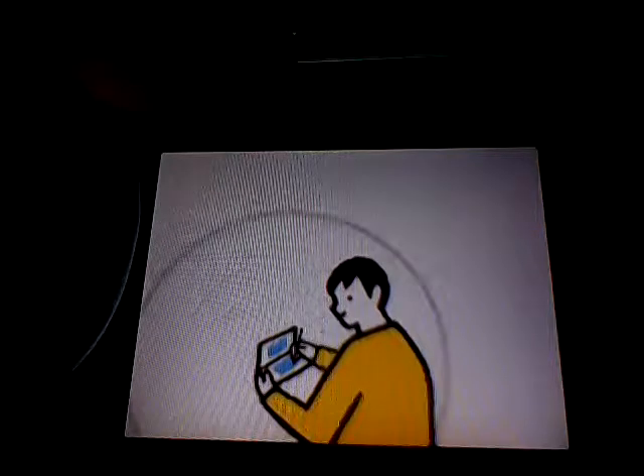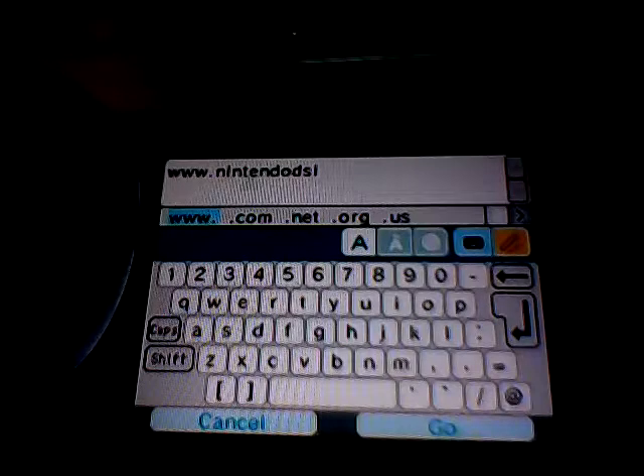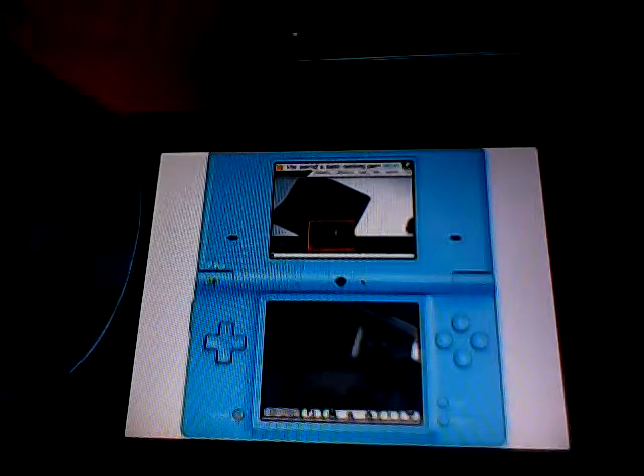Being connected is not just about games. With applications like the Nintendo DSi browser, you can surf the web, check your email, get the latest news and more. With access to a compatible wireless internet connection, the web is at your fingertips.